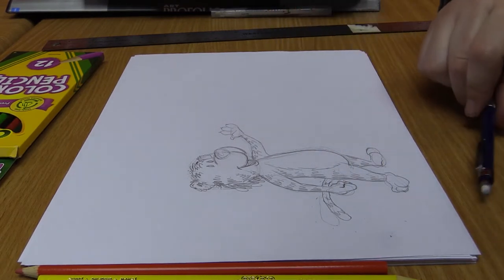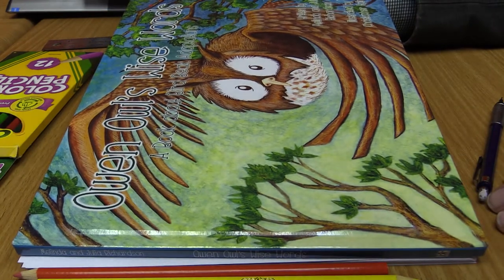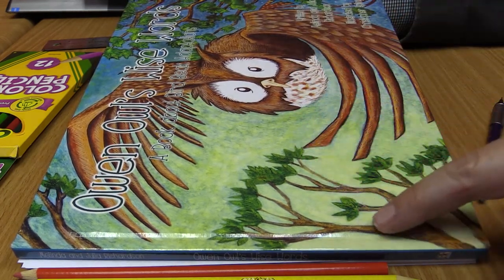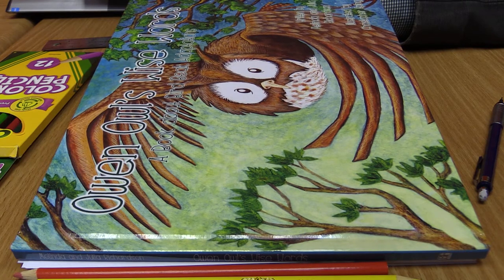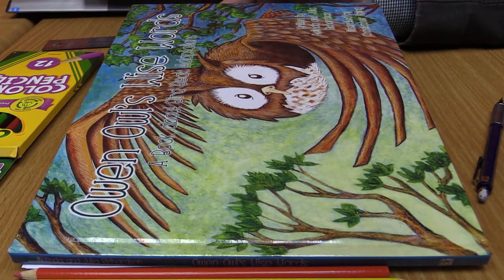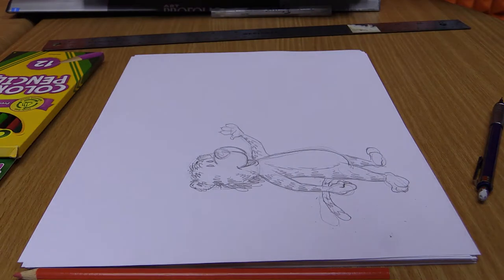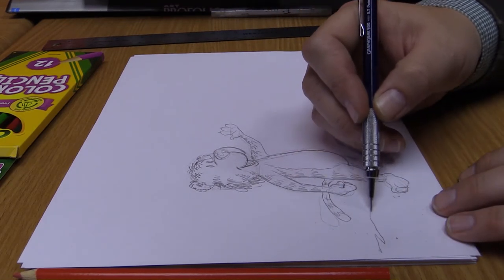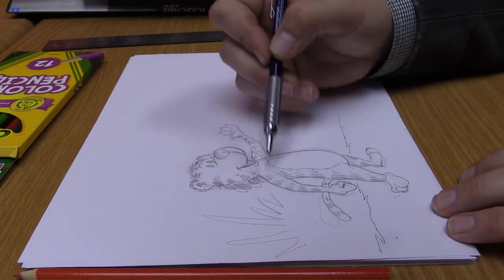Now we have the character created. The next step is to design the background. If you look in some of my books — this is Owen Owl's Wise Words — notice the background with trees and sky. Over here the sky is blue and as you get this way it turns yellow. This represents the part of the story where Owen Owl wakes up in his tree. This helps set the setting. The same thing with Tim the Tiger — we're going to start to draw in our background. Remember to use your storyboard — I can't stress that enough. Your storyboard is your blueprints to your story.